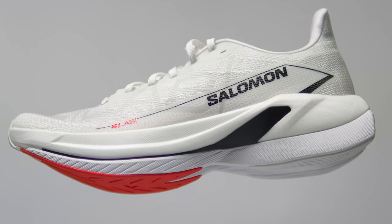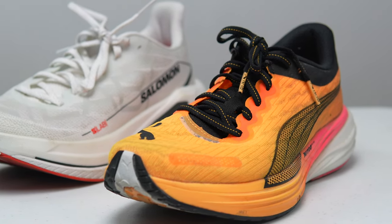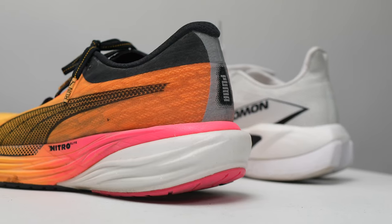The S-Lab Spectre comes in at $250 retail, which is normally a price reserved for pinnacle race product, and I think that price is absolutely wrong for what they've built. The first alternative I think is most comparable is my 2023 shoe of the year — the Puma DV8 Nitro II. It's got a racing foam up top with a little bit of daily trainer foam in the heel, a carbon fiber plate, and a daily trainer style upper. Pretty much lines up exactly the same as the S-Lab Spectre on paper, and it comes in at $160 full retail.